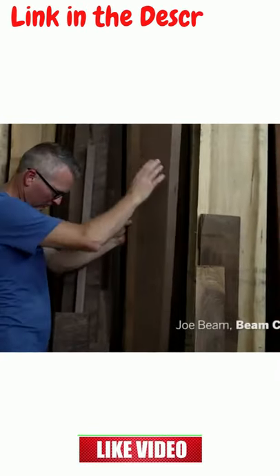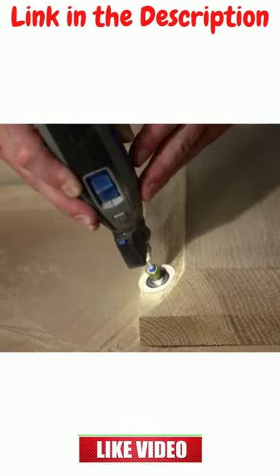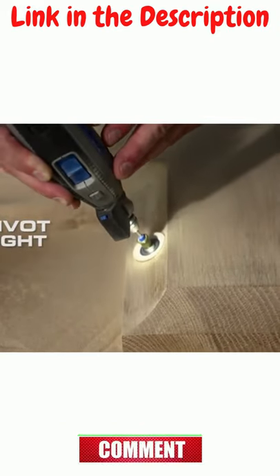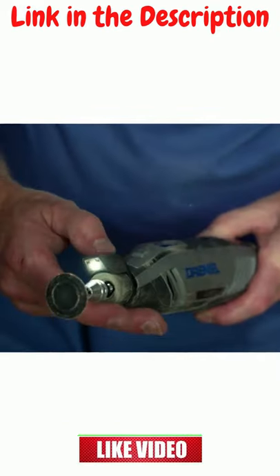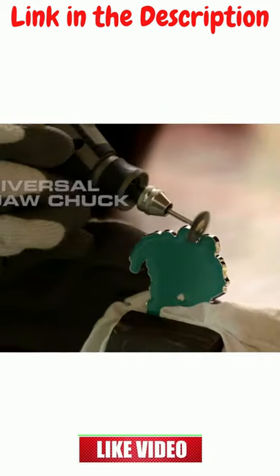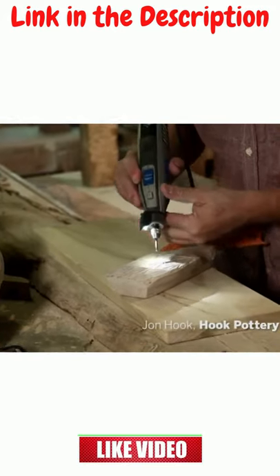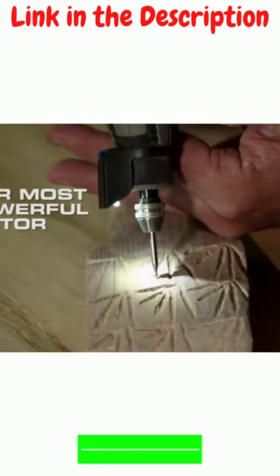My tools are an extension of myself, and when I look to the Dremel 4300, I like the way it feels in my hand — I can easily control it. It's a very versatile tool, allows me to go into the finest little edges. I'm able to use the Dremel as a drawing tool; it's very easy to use.